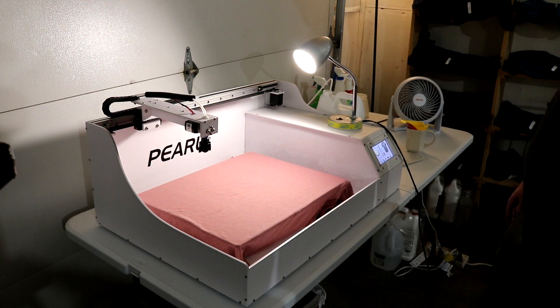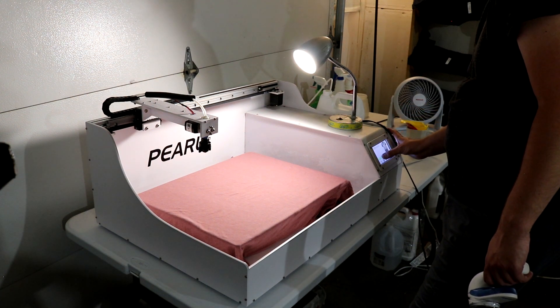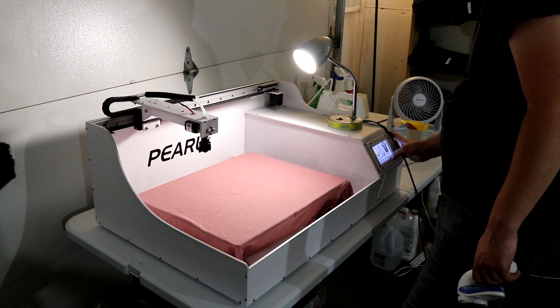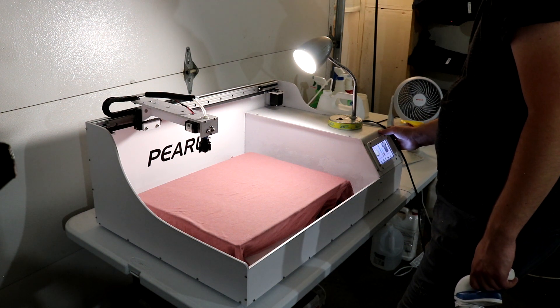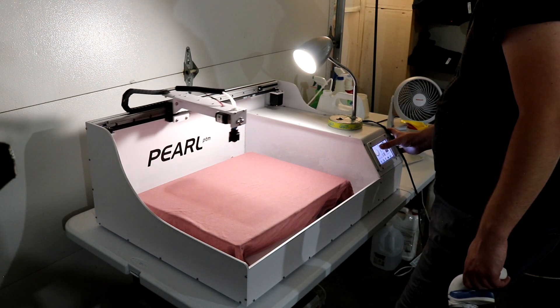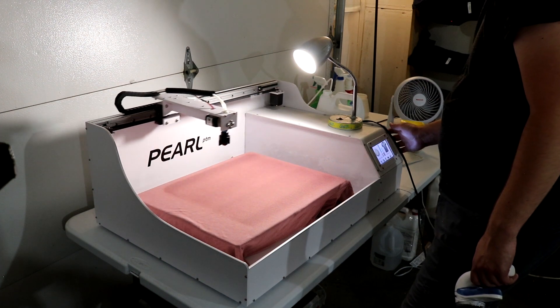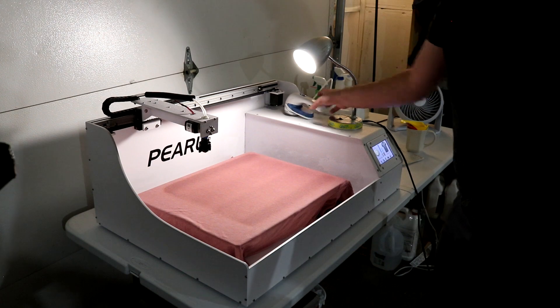Once the shirt has been properly shaved, we go ahead and prep the unit for pre-treating. This particular model has a screen we can use like a computer. He's going to pull up the proper profile for this type of t-shirt, hit go, and it's going to spray the pre-treat fluid all over the t-shirt. The shirt is now pre-treated and ready to be heat-pressed so we can take it to the printer.